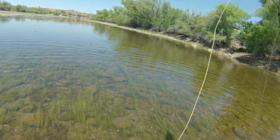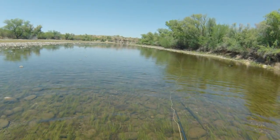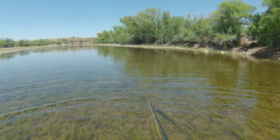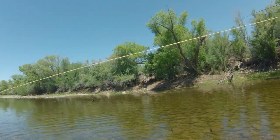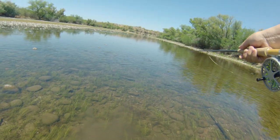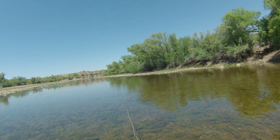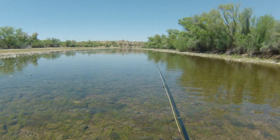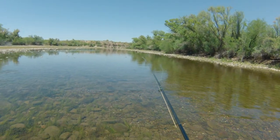I forgot how well this rod casts. I'm not casting very well right now, but it's actually a nice little rod. A little bit slower action than my usual method, but it's not a bad little rod. I think we're going to move on downstream to these deeper pools, see if they're holding any fish.